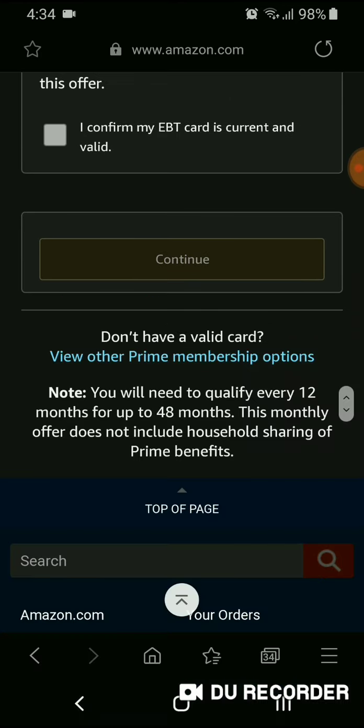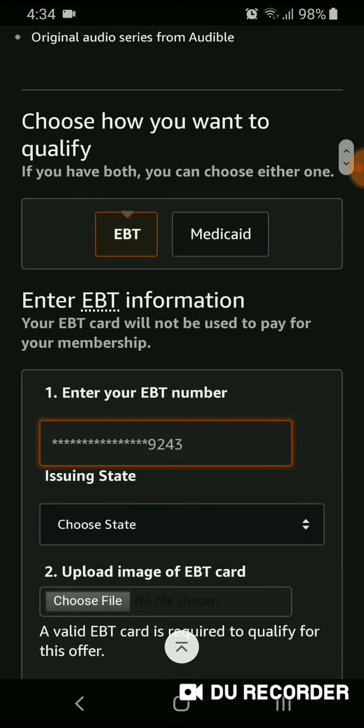This is very important: your EBT card cannot pay for your membership. Even if you get cash benefits, you cannot use the EBT card to pay, because when paying with a card they require a CVC number from the back, and EBT cards don't have that. They also don't carry a Visa or Mastercard brand, so you cannot use it to pay even if you have cash benefits.